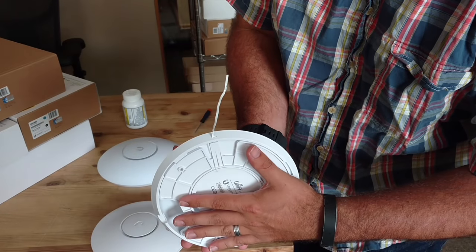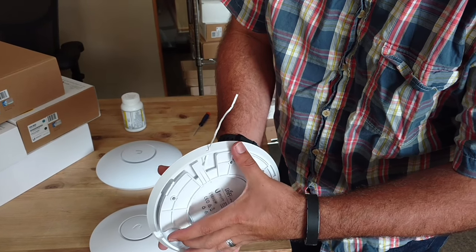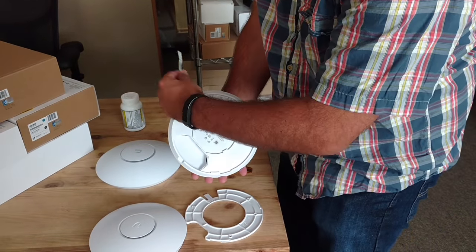So if it was placed against the wall, you could just turn and it would come off. I'll show you with the bigger one as well.